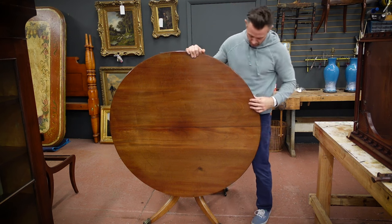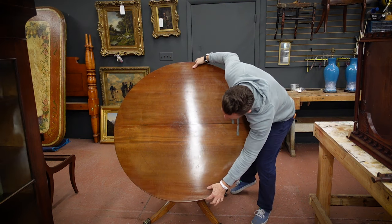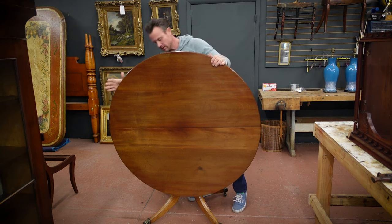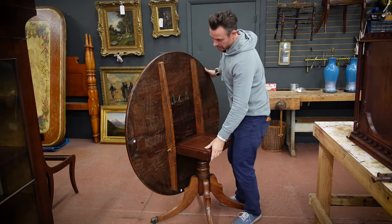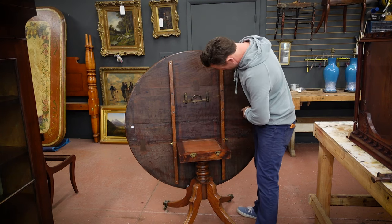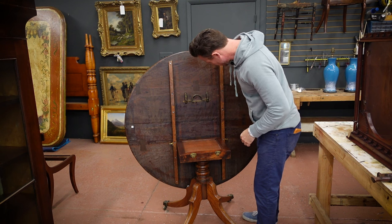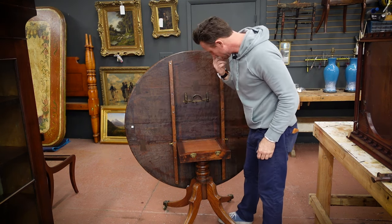Now this table consists of a few joints — one, two, three, four, and five separate pieces of wood that make up the top. It looks as though it's a really nice table. I love these tilt tops. This one in particular has had some work done in the past. It's had a couple of butterfly keys installed here and here. There's one down here. Ironically, where the split is, there isn't one — there should be one here, but it's missing completely. It was never added.